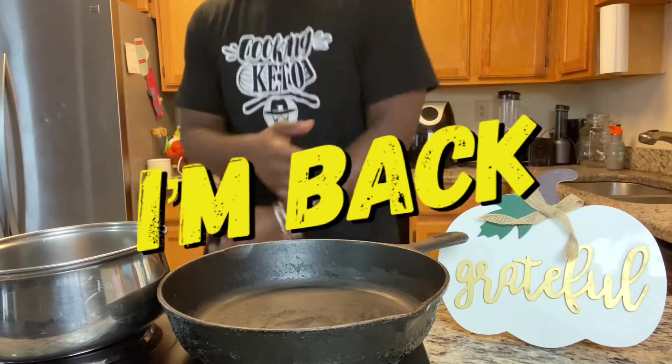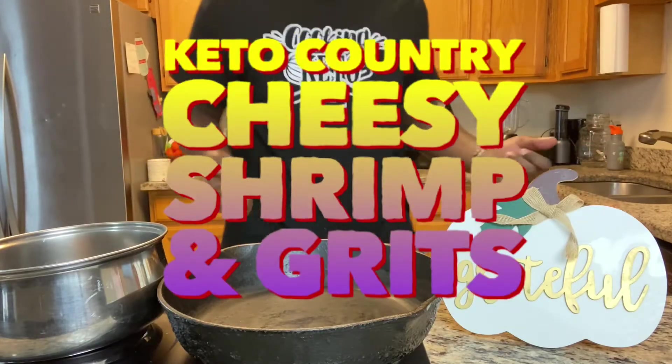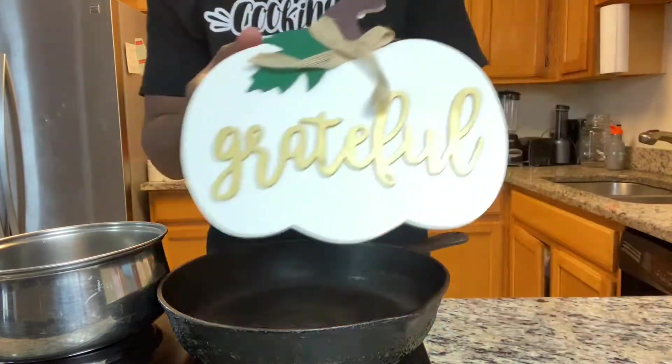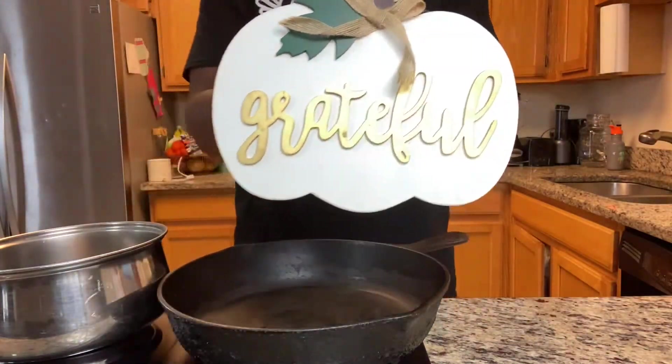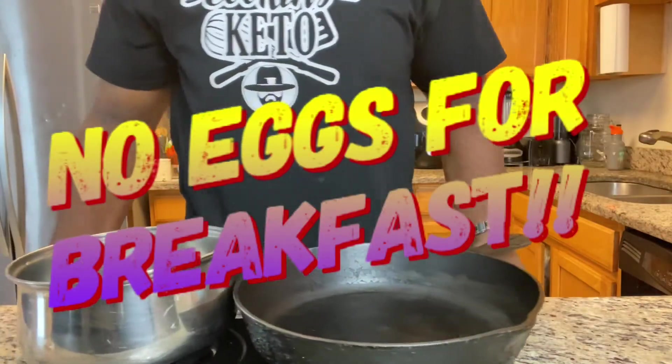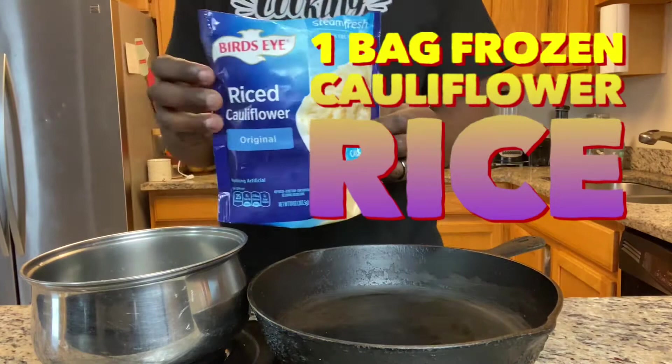I'm back with Keto Country Cheese and Shrimp and Grits. Alright guys, I'm so grateful for you and for this channel. I appreciate you for watching. No eggs for breakfast — here's a breakfast with no eggs.